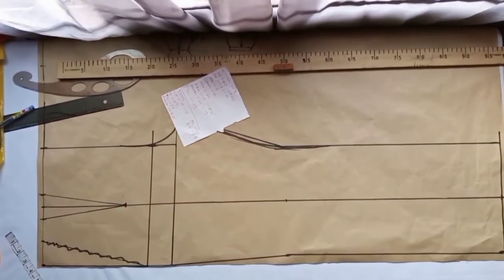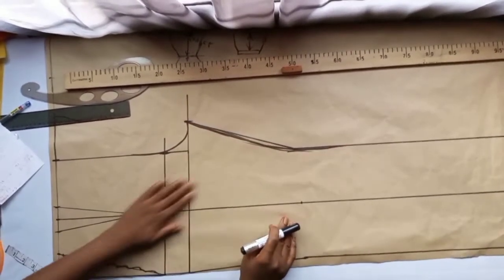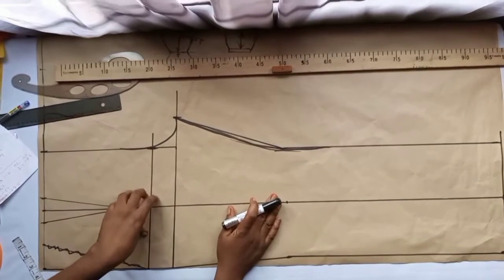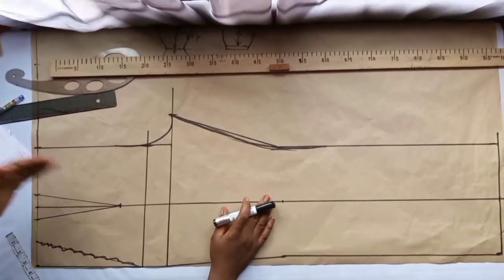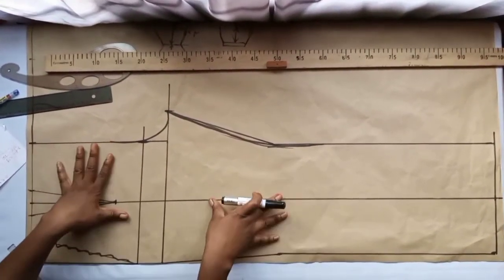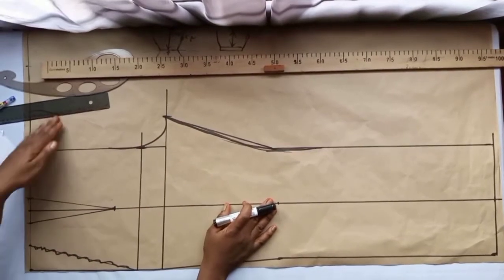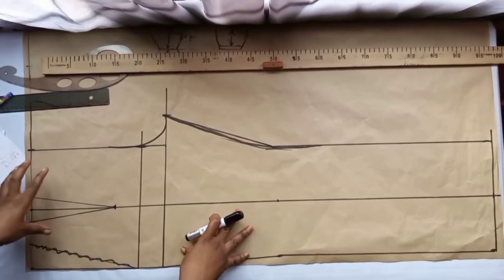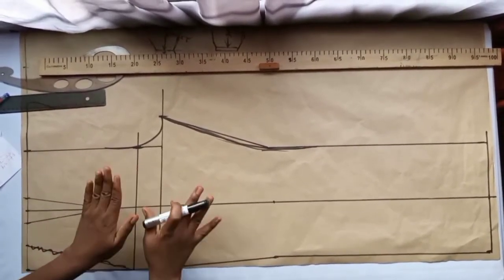We'll cut another one like this for the back pattern. For the back pattern, we'll be extending the back by 2 inches and adding 2 inches to the sides of the trouser. If you don't know how to do that, I have a tutorial on how to make a trouser and palazzo where I show how to add the extra inches. Please check the link in the description box for the tutorial on how to construct your basic trouser.